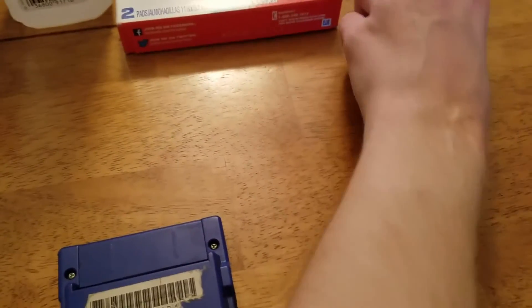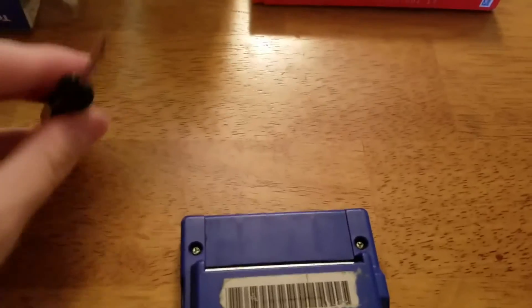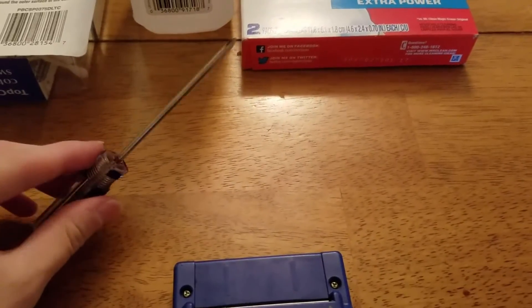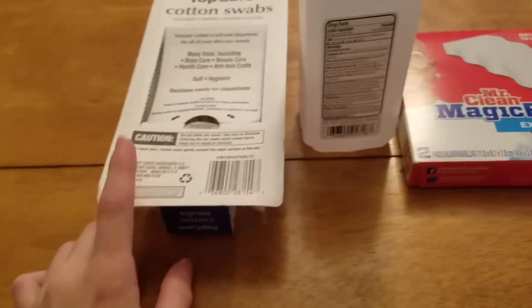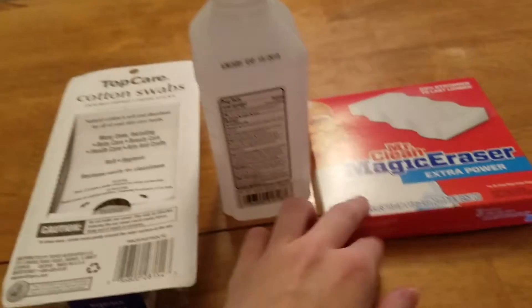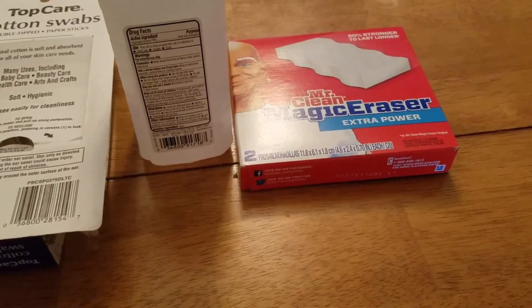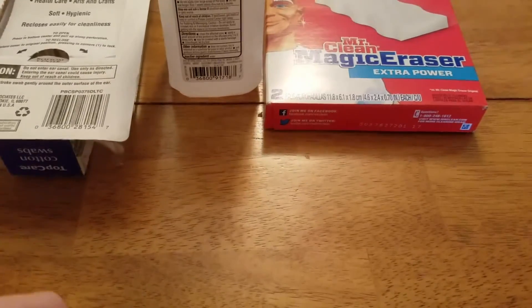What you're going to need first — sorry about my voice, I've been going through allergies — is a Phillips head screwdriver, a tri-wing screwdriver (you cannot get this in any stores, you'll have to get it online), Q-tips, alcohol, a Mr. Clean Magic Eraser, and if you have the means, a cartridge cleaning kit.